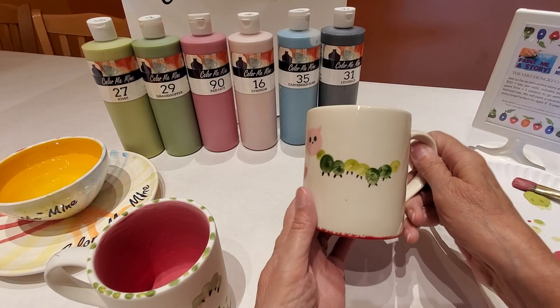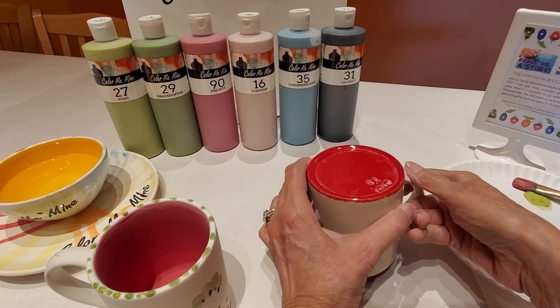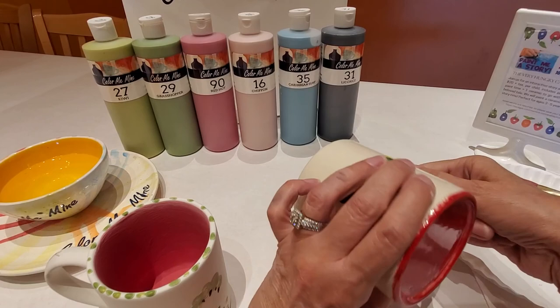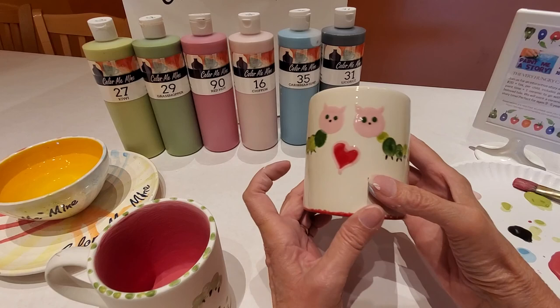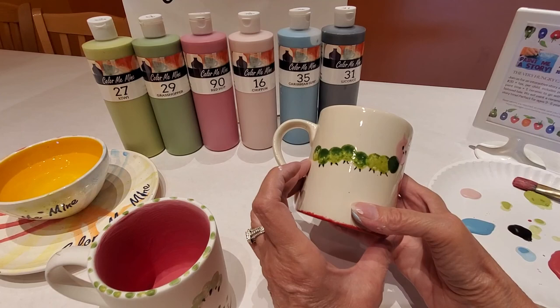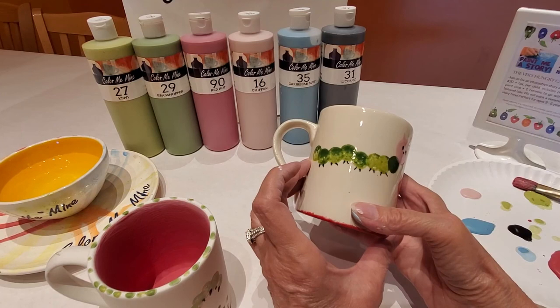After we glaze and fire it, remember the colors are going to be bright and shiny. If you do want to paint the bottom of the mug, just flip it right on over and set it down — the kids will have a blast painting the bottom too. Hope you enjoyed our caterpillar mug. Let us know if you have any questions at all. If you're painting at home, please snap some pictures and share them with us — via email or tag us on our social media pages. We miss seeing you in our studio, so we'd love to see and share your pictures. Thank you for watching and have a great day.